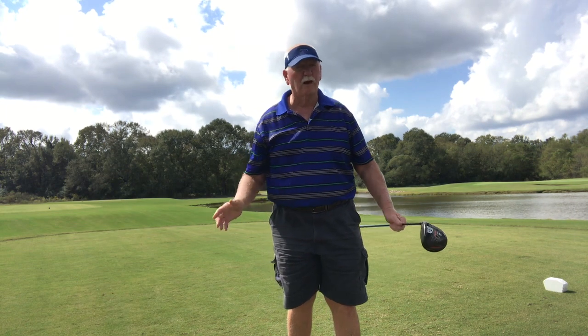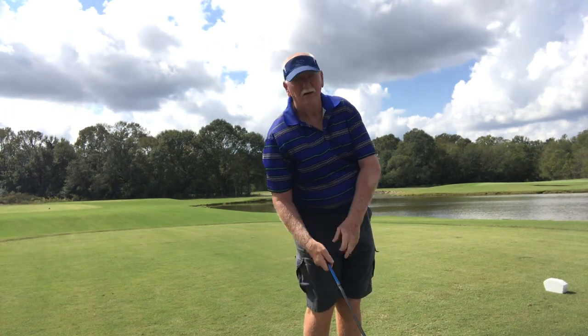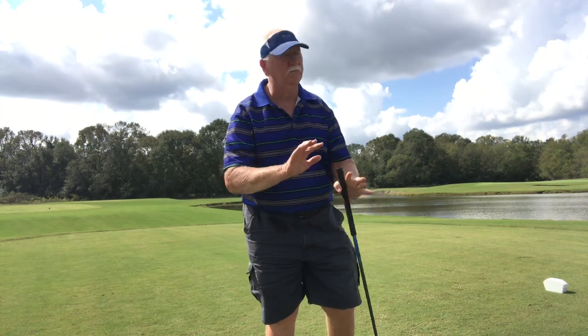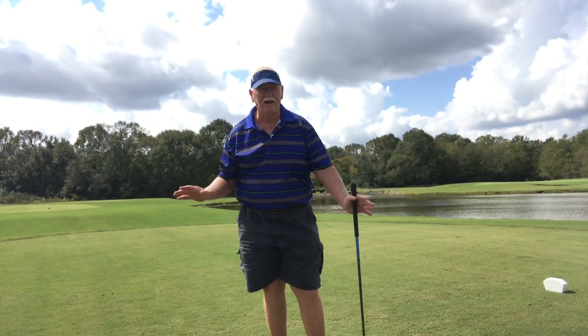The short game works just as good with this — chipping included. I'm not telling you to do this, this is what I'm doing. Ross turned me on to this and I like it.